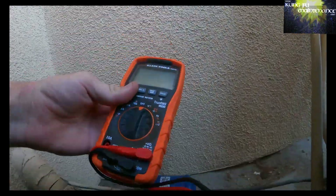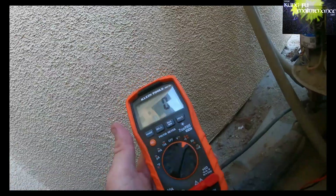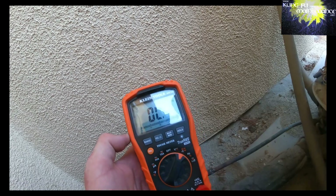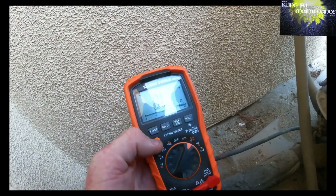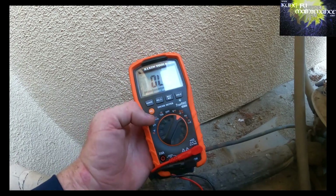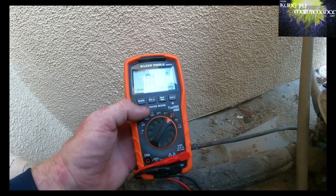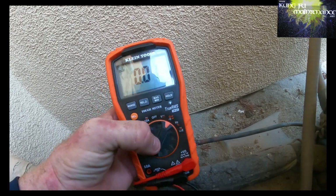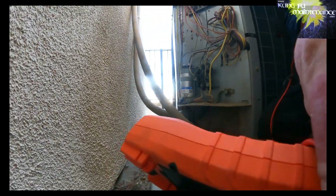I'm going to check capacitance on this meter. If you set it to ohms, it's on microfarads. You can see the little capacitance sign there. For a Klein Tools meter, what you have to do is select over to microfarads. You see the MF on the screen? Now you can check your microfarads with this particular meter.